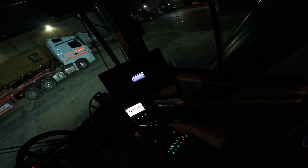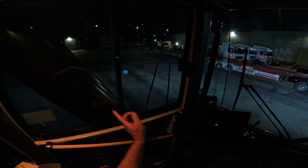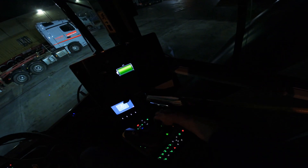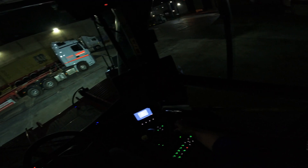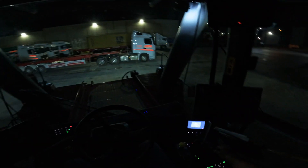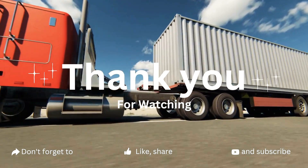I forgot to put the cab in the default position — as you can see, I'm confined by the crane. I have to turn on the ignition again so I can relocate the driver cabin. There we go, it's back to its default position. And that's it — this time I'll turn it off.